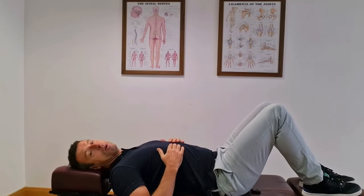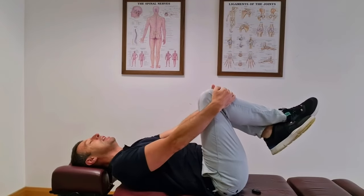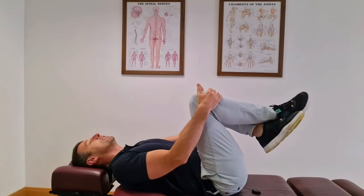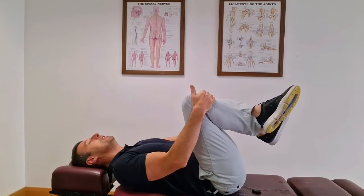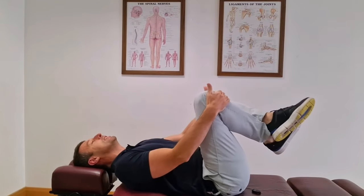The second exercise: cross your feet, take a knee in each hand, let your head and shoulders relax, and very gently bring your knees towards your chest. Do about 10 reps. When you've done 10, swap the feet the other way and do another 10 reps. Very simple but really effective for decreasing stiffness and pain.